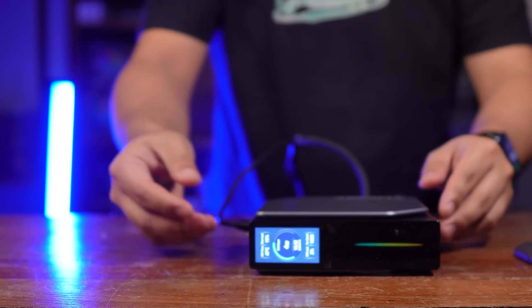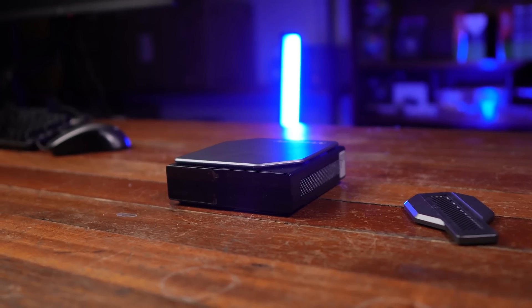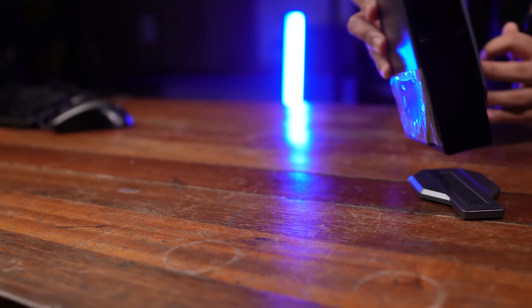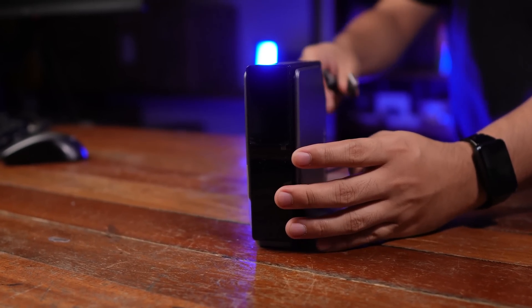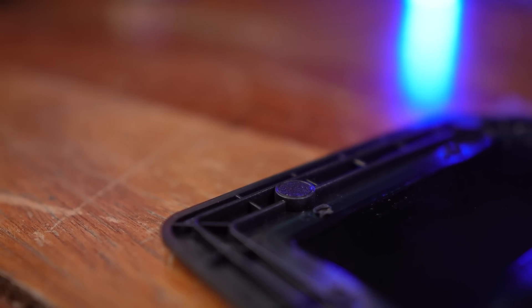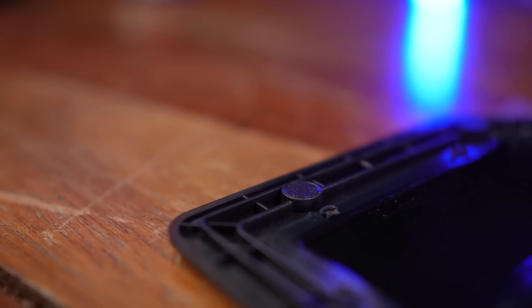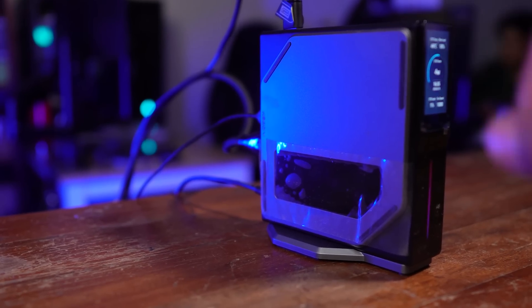It also has rubber feet on the side panel, so you can orient it horizontally as well. Fortunately, that's on the side of the drives and the RAM, not on the side of the CPU, so if you orient it horizontally the CPU can still have airflow. Speaking of the side panel, the drive side is removable — it's held by four magnets that you can just pop right off to reveal the drive slots and the RAM slots. So upgrading the drives and replacing the RAM is very easy; you don't have to do PC surgery just to upgrade your parts.